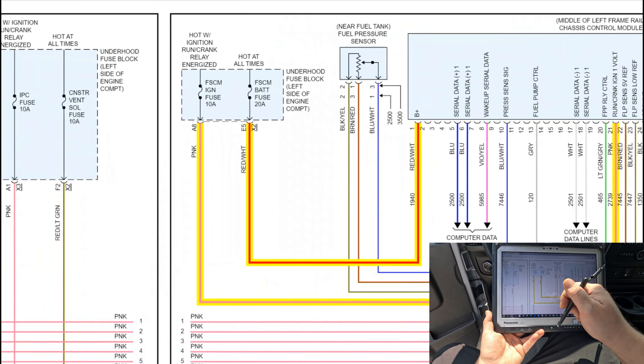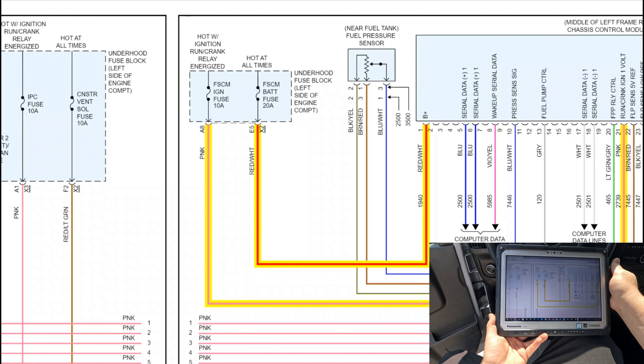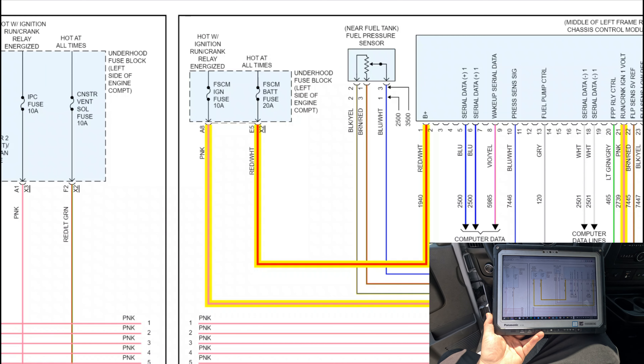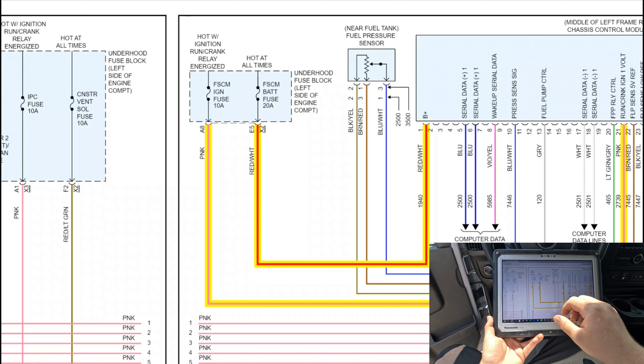Where does that come from? It comes from the FSCM ignition fuse — 10 amp, hot with ignition run/crank relay energized. This is the underhood fuse block. All right, let's go look up that fuse.